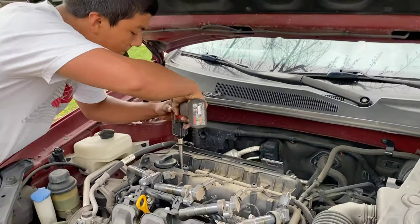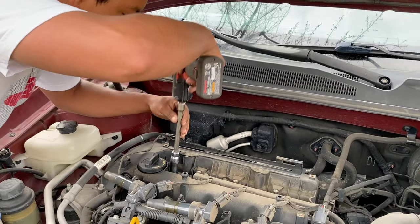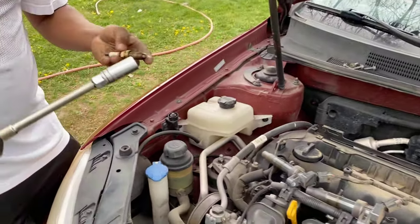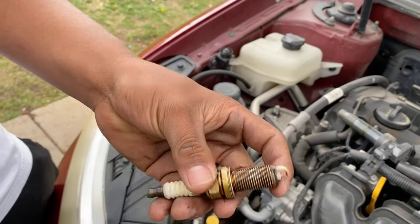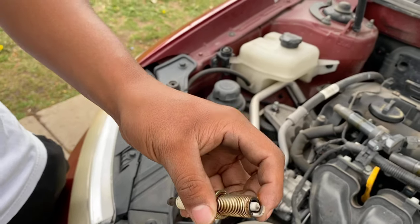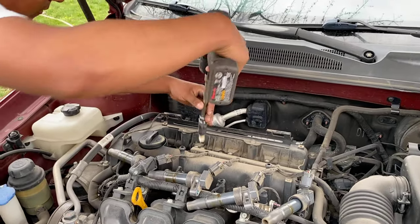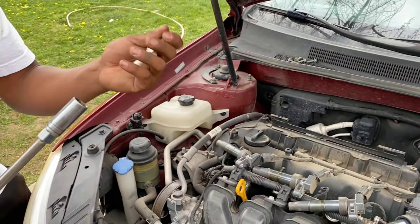You just got to make sure they're okay — they're burnt, as you can see. And they're off.